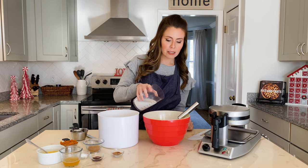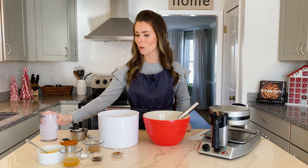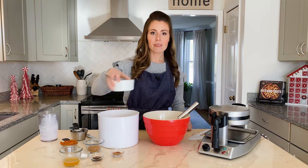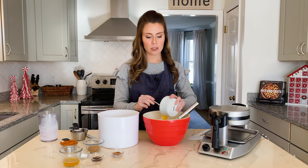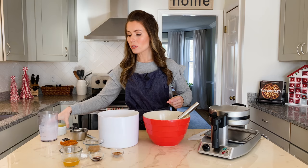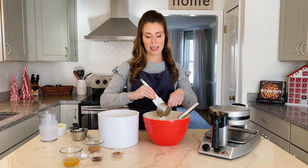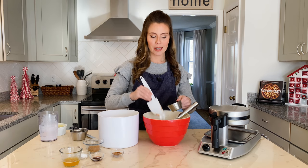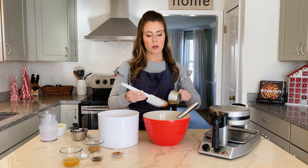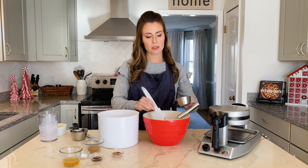We're going to start off with one cup of buttermilk — just pour that into a large bowl — and then I have some beaten eggs that I just whisked together. Then we'll add some packed pumpkin. This is just pure pumpkin puree from a can, but of course you could make your own. I'll use a spatula to make sure we get every bit of that out and into the bowl.